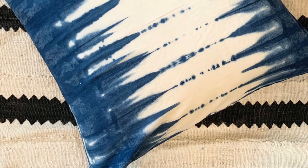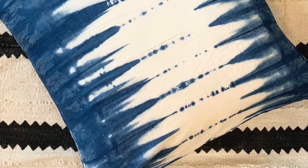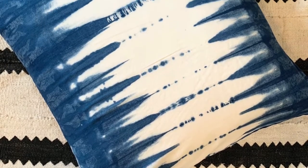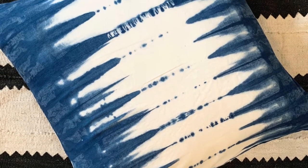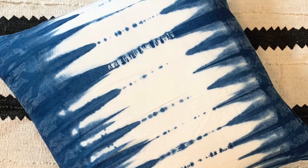Hi everyone, welcome to my channel today. I'm going to show you how to make this beautiful pattern using paint sticks, and I have done a pillow that is made out of linen. I made it myself with an envelope back.